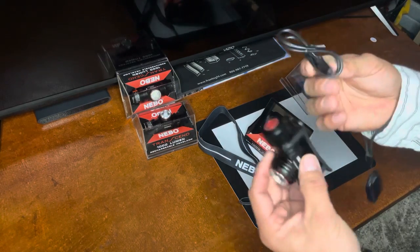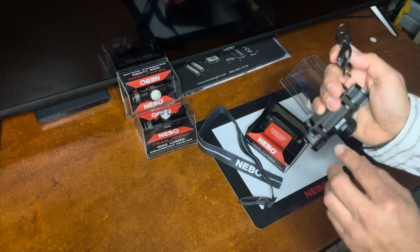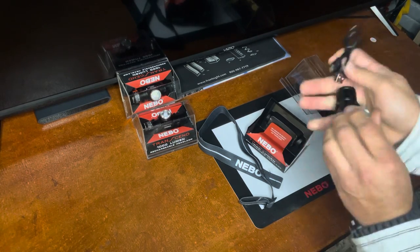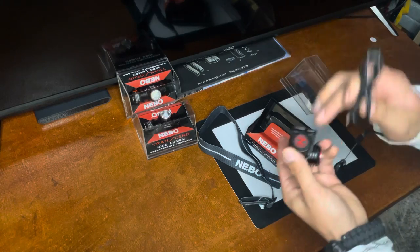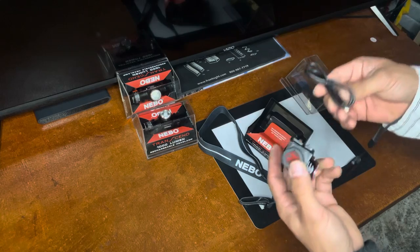Here is the rechargeable wire. And when you do charge it, this will indicate when it's charged, when it's charging, or when it's less than 25%.